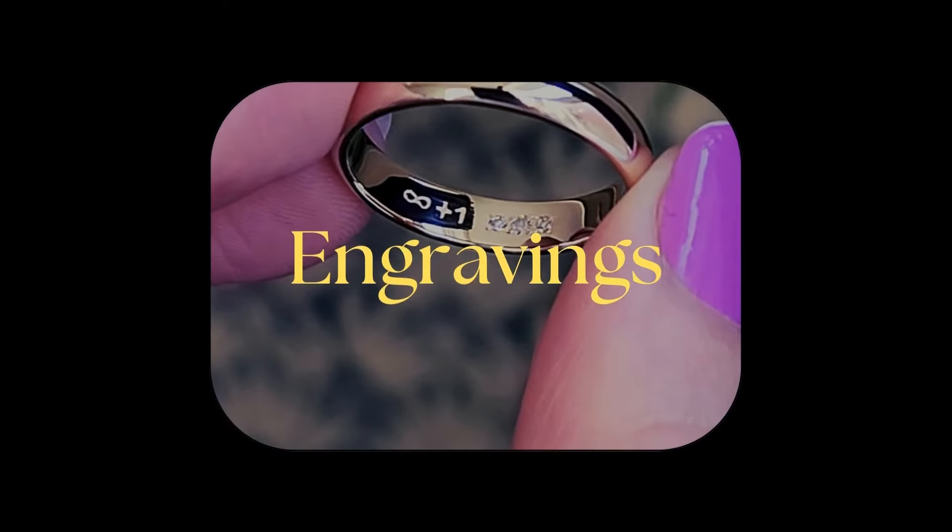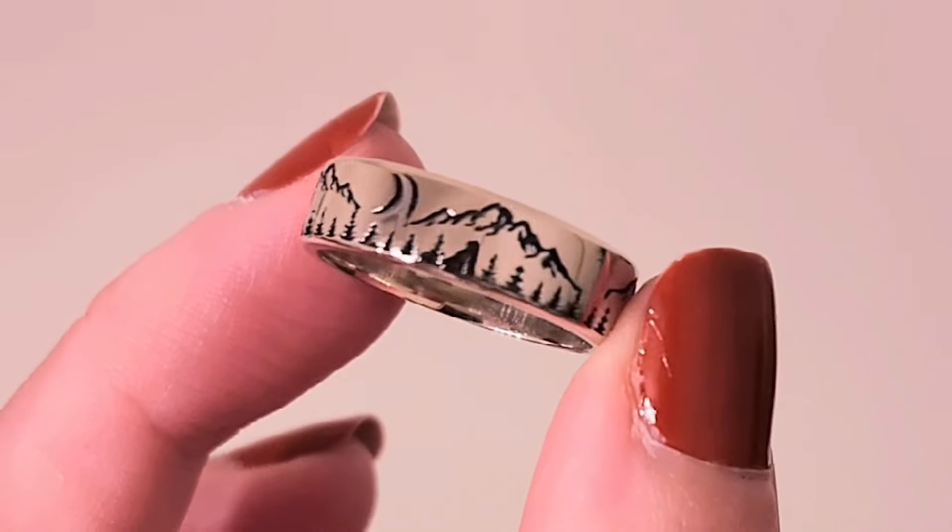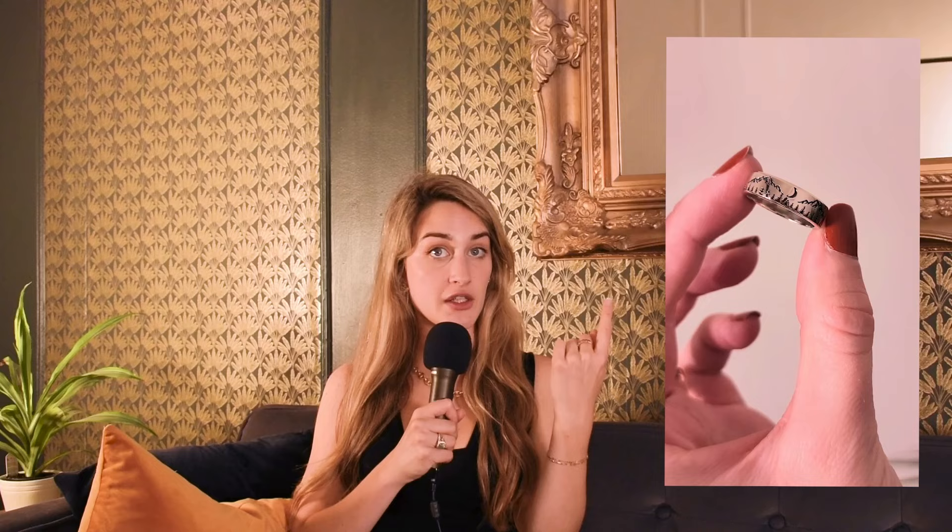Next we have engraving. I do a lot of florals for women's wedding bands, but for men you can basically put any type of engraving you want. You could send me any drawing or design and we can superimpose it into the wedding band, blackened with black rhodium to give that contrast. One client wanted mountains and the moon. It can be anything — Celtic patterns, whatever you like. We can basically make any pattern, so this is a really cool option.